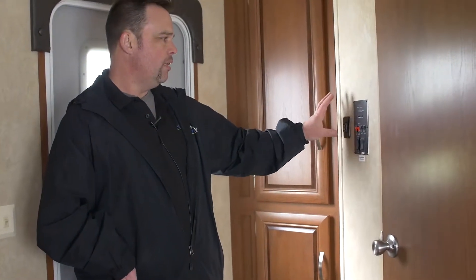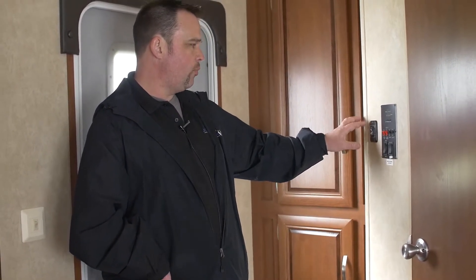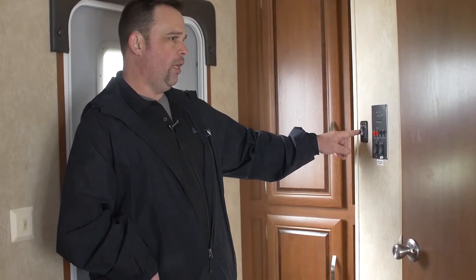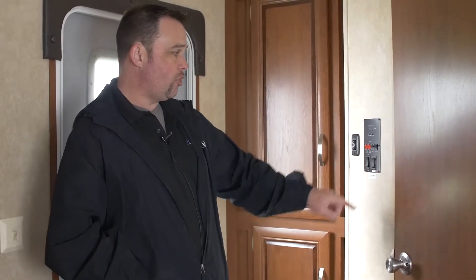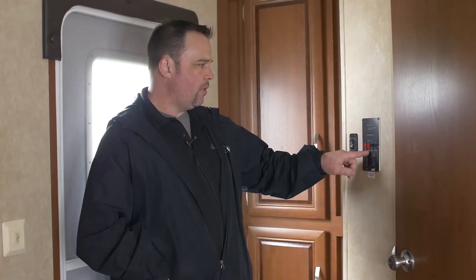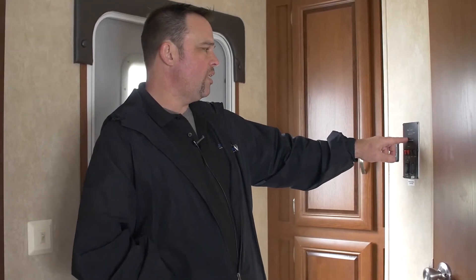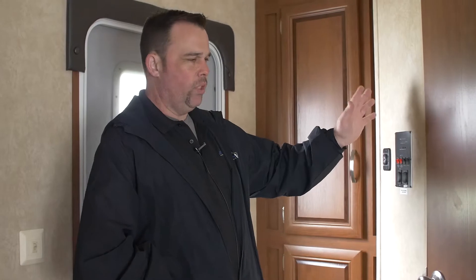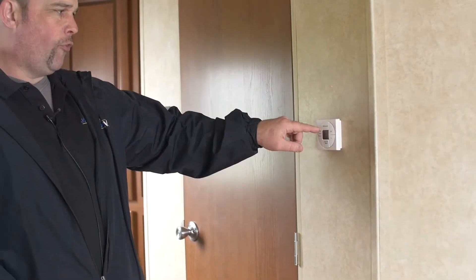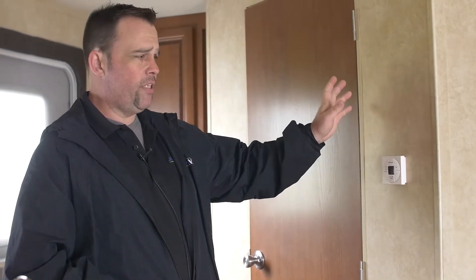Now we're on the inside. This is your control panel. Right here outside the control panel — but close to it — is your slide room switch; this operates one of the slides. The other slide room control is inside the panel. Right next to it is your awning. You're going to have your water pump, hot water heater switch, and some interior lights. You also have a way to check your tank levels — batteries, fresh, black, and gray — once it has power. Next is going to be your furnace and AC, all controlled by this unit right here, so you can set it to whatever temperature you want and it'll achieve it.